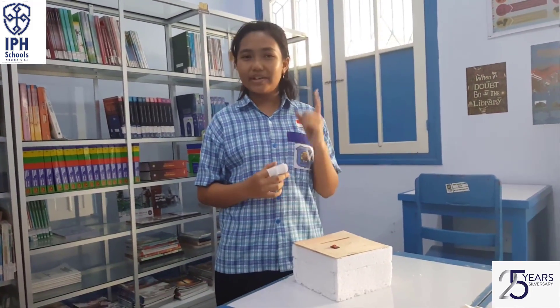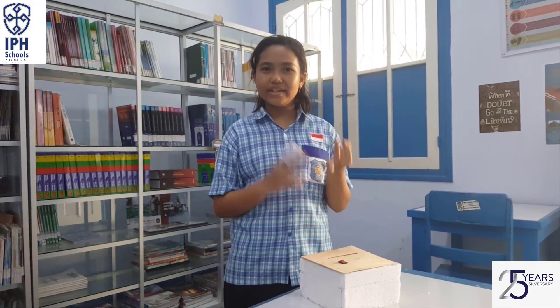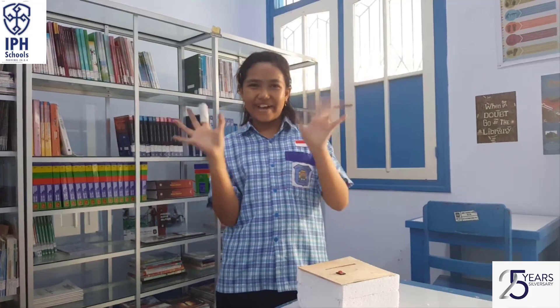With this project I can do my hobby more easily, because I can cut paper more simply, with precision and practically. Thank you, goodbye, see you!